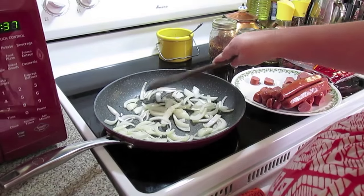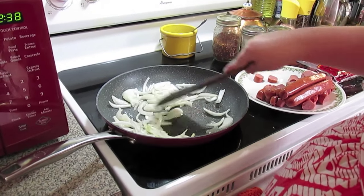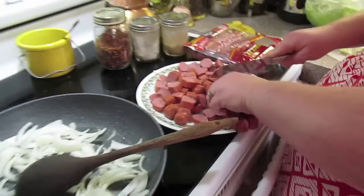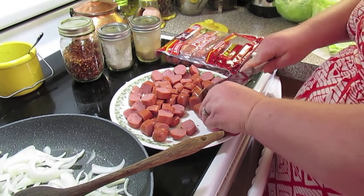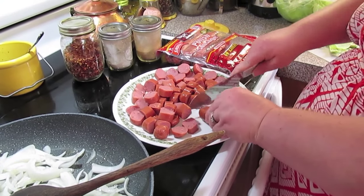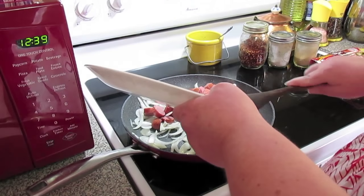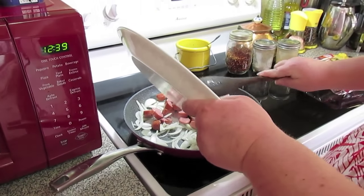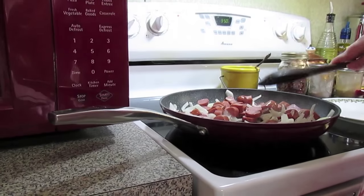I've already sliced a few links up into slices, and I'm gonna fry that with the onion and let them get a little bit brown on the outside. First, let our onions get a little bit soft, and then we're going to throw in our sausage. We'll go ahead and throw in the sausage and let it start browning up.